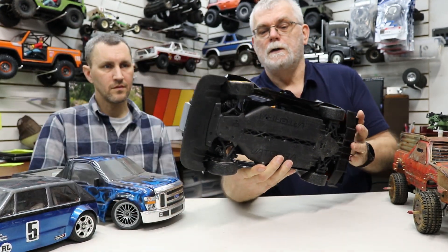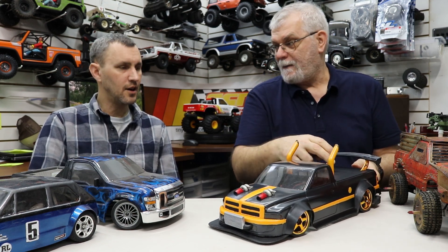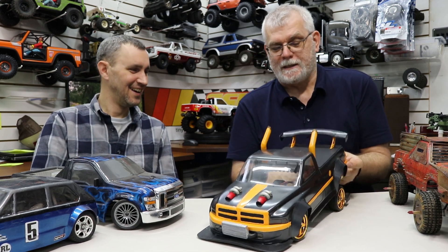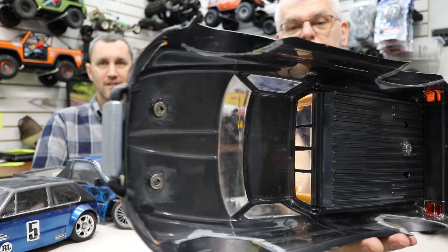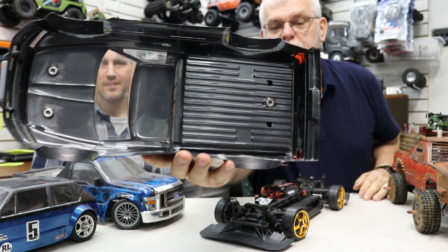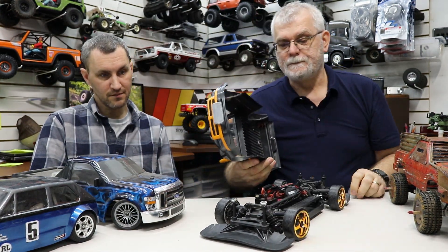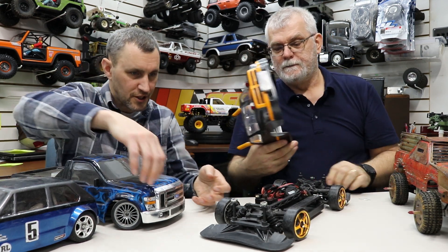It had body posts at the back — I don't like body posts — so I put it on magnets instead. There's one at the back and two at the front, in the front hood and the back hood. I'm all about the magnets. It sits nice and snug.